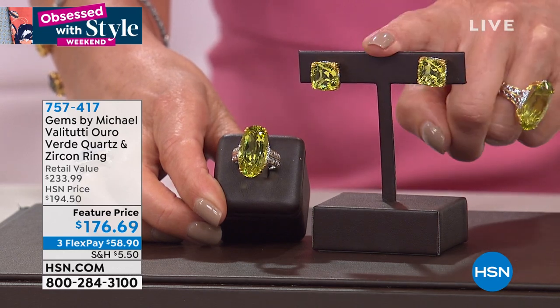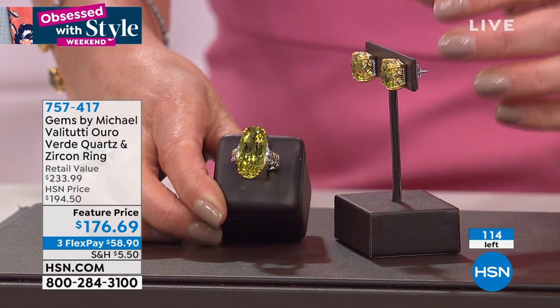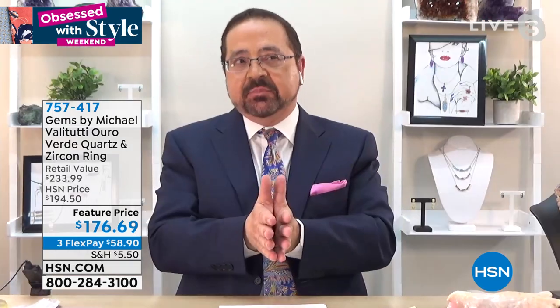The earrings are 13.8 carats, nice big large studs about half an inch in size, beautifully framed with gallery work and scroll work and oversized post backs — very comfortable on the ear. Everyone is looking forward to summer, ready to come out of hibernation. This is a ring that says 'I'm back!' And when we mention it's 14 carats-plus, that's in one stone — nature doesn't give us many opportunities for a large stone.